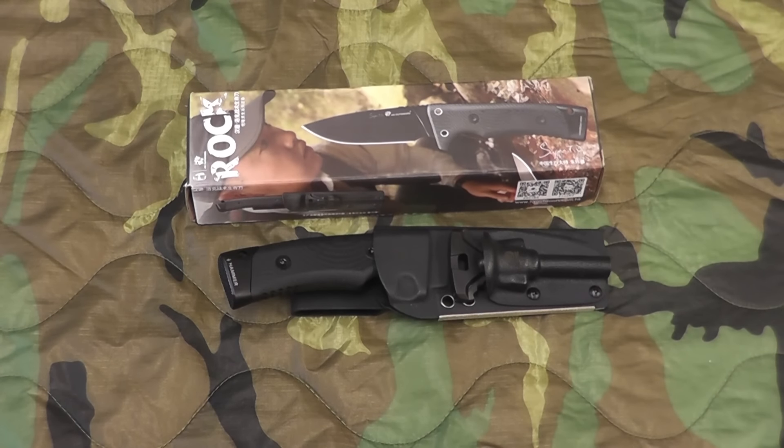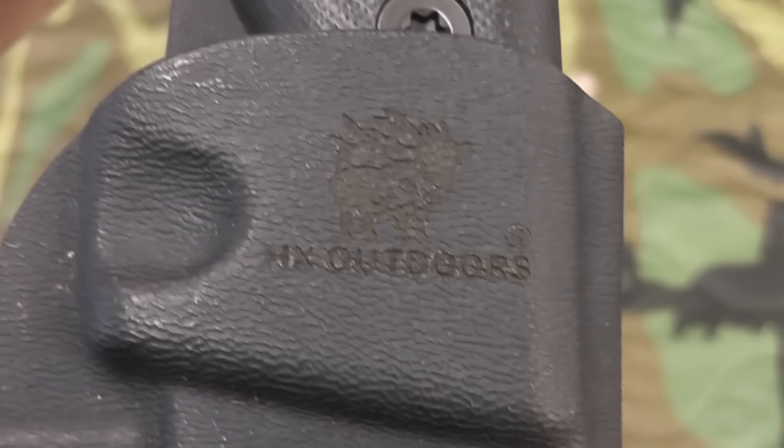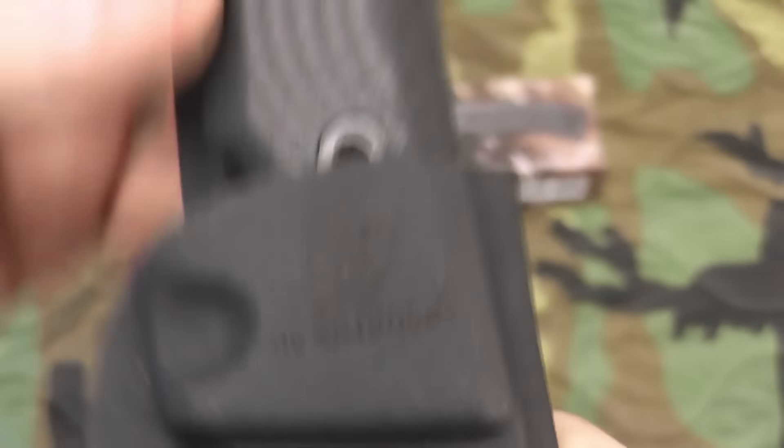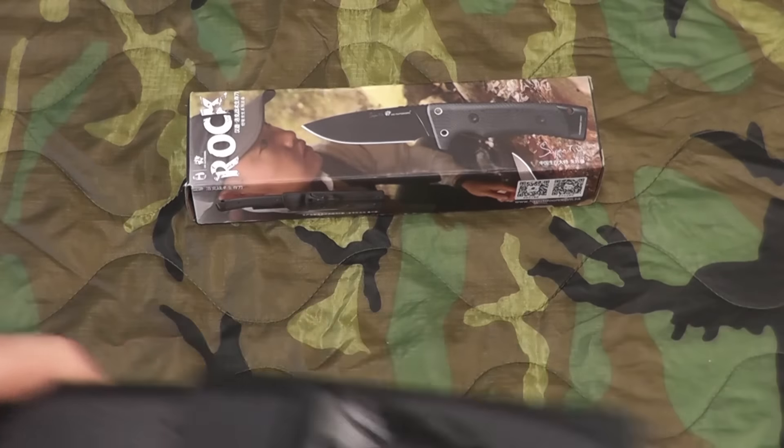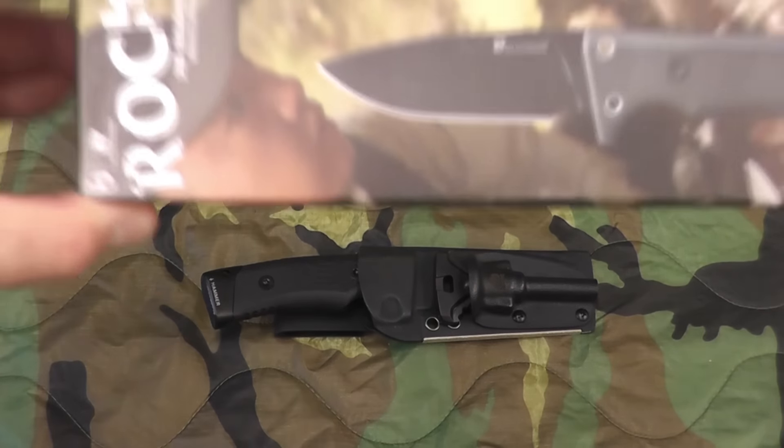Hey gang, Bison here. I'd like to show you a cool new knife that someone sent me. This knife is made by HX Outdoors — you can see it on the blade — it's called the Rock knife. I've also seen it come up online as the 'Lock knife,' L-O-C-K. I've seen the prices ranging anywhere from $35 to about $80 plus shipping. It came in this box from China.